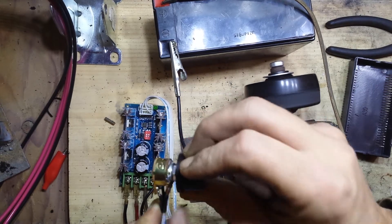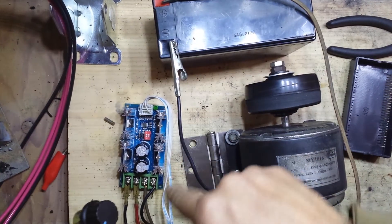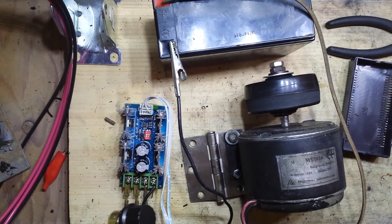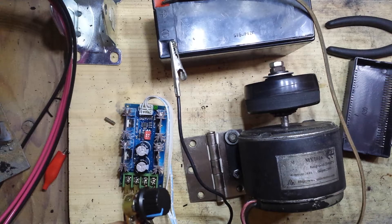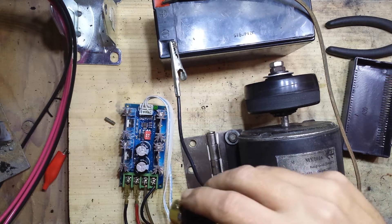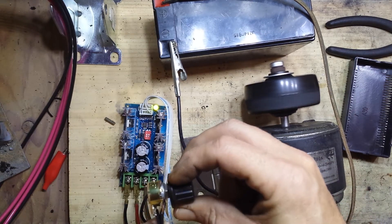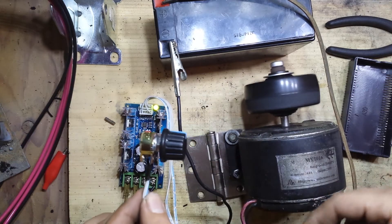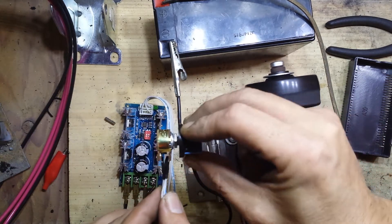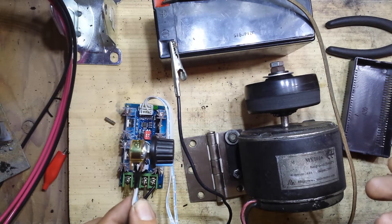We're also going to install a dead man switch, which will be an intervention between the battery and this control board. That way if I fall off the bike or we need to stop really quick, we'll have something we can use to kill all power immediately, because using this is probably going to be a little tricky.